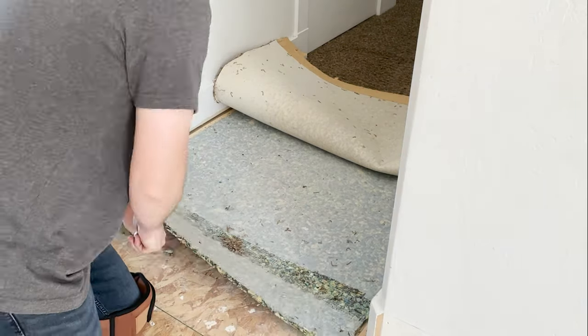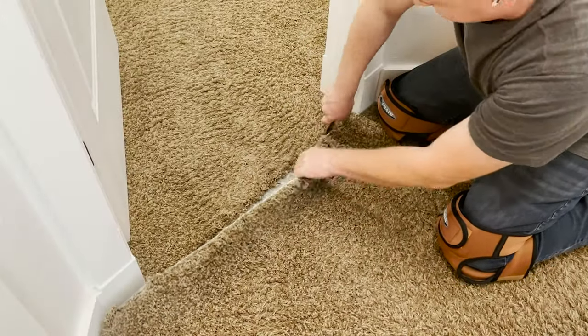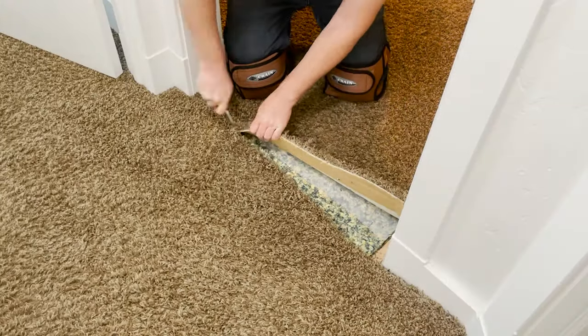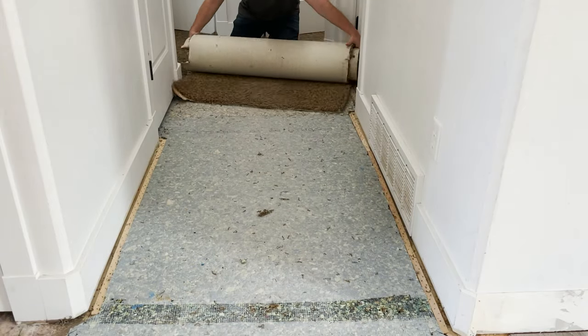Next up I had to take out the carpet in the hallways. This took a little longer because I'm leaving the carpet in the bedrooms, so I had to cut around the edges on the doors. I left about an inch overhang that I'll tuck away later when I install the vinyl floor.